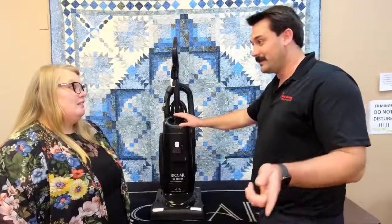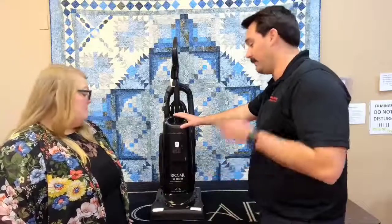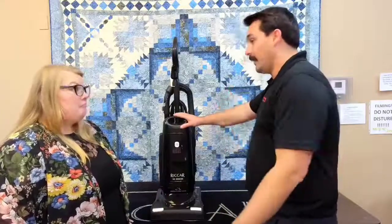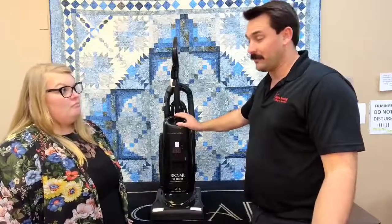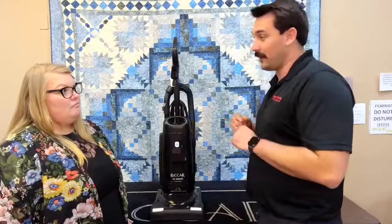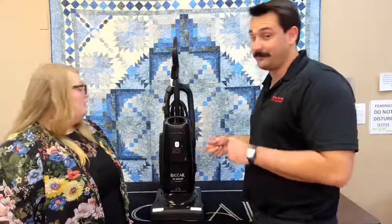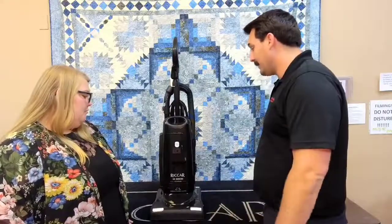The last feature is the belt. This vacuum has a lifetime belt. One of the most common things we see is broken or burned-out belts. If you suck something up into this vacuum, it will automatically shut the brush roll off so it doesn't burn the belt — a big plus.